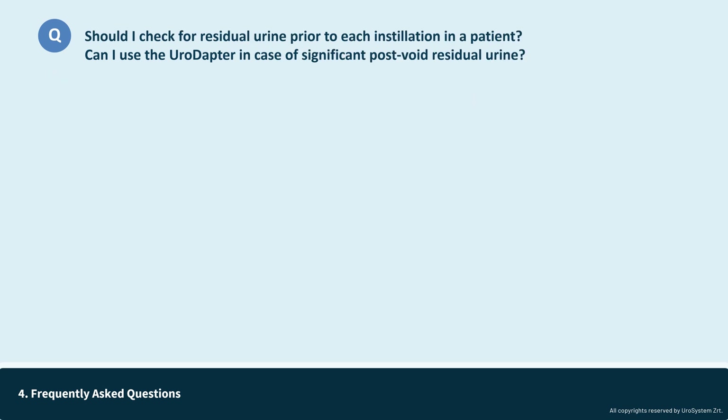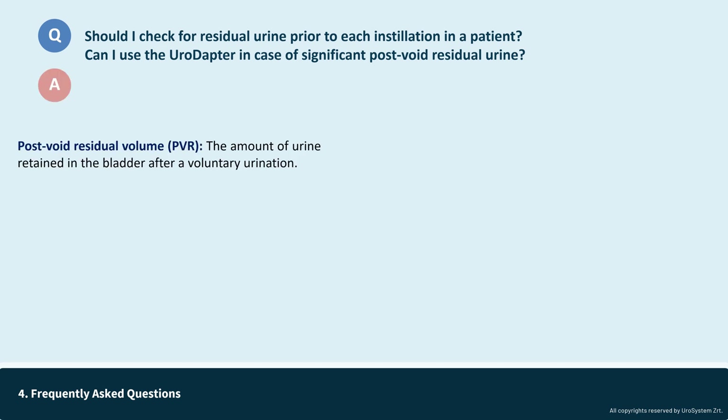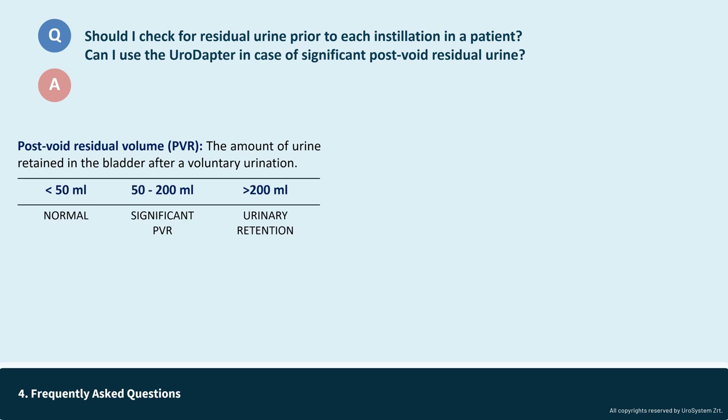There are two questions regarding residual urine that frequently arise: Should I check for residual urine prior to each installation in a patient? And can I use the urodopter in case of significant post-void residual urine? Post-void residual urine, or post-void residual volume, is the amount of urine remaining in the bladder after a voluntary urination. Normally, post-void residual volume is below 50 ml in 90% of the population. A PVR between 50 and 200 ml is considered significant, and anything above 200 ml is classified as urinary retention. In this case, most protocols recommend the placement of a urinary catheter. Significant PVR or urinary retention is more prevalent among elderly men or patients with lower urinary tract or neurological disorders.